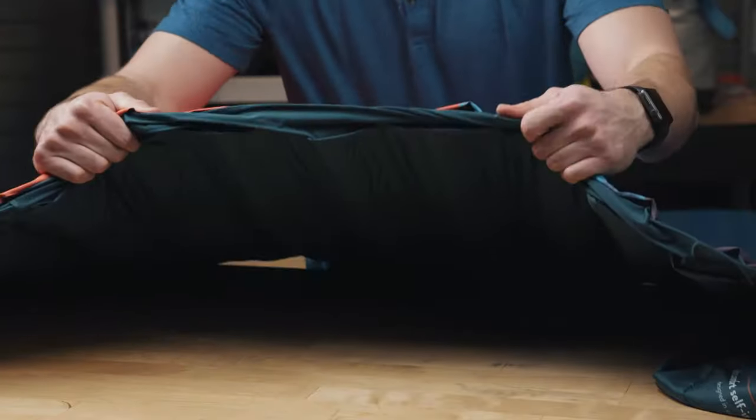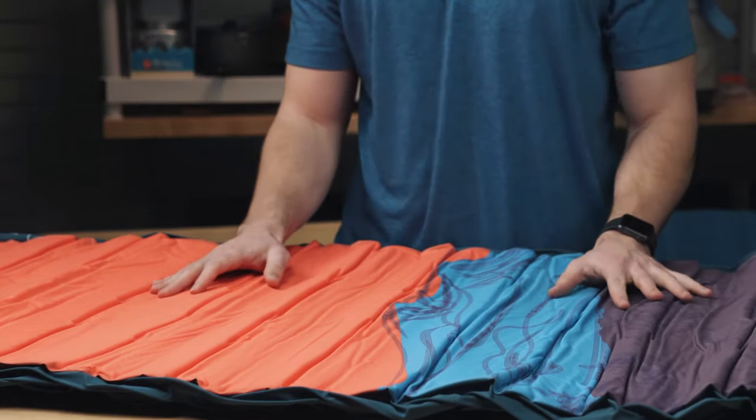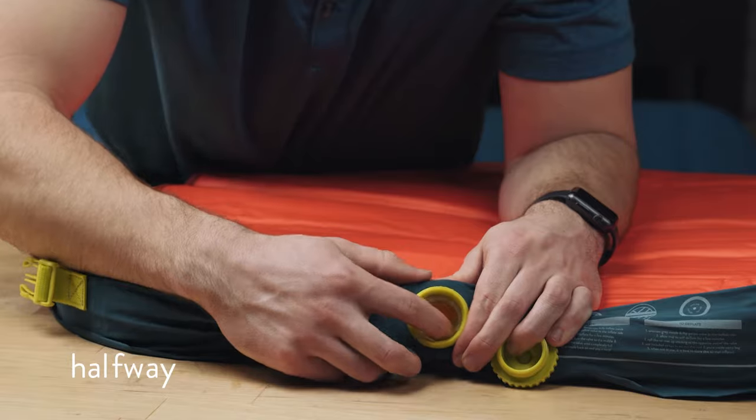You'll see how tight of a compression that was — straight out of the bag, pretty much a vacuum seal. The first couple times you use this it's going to be very compressed, so you're going to want to get it out beforehand and allow a little more time to inflate. To start the inflation process, you start with the valve.